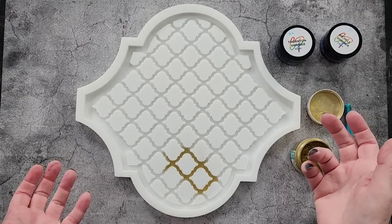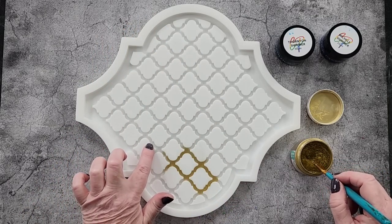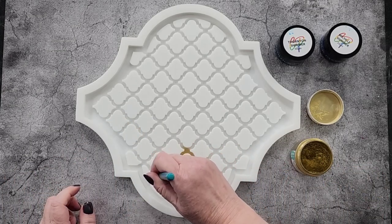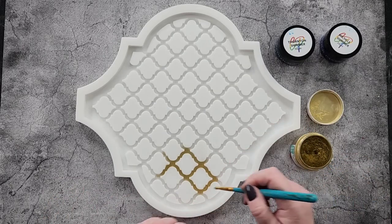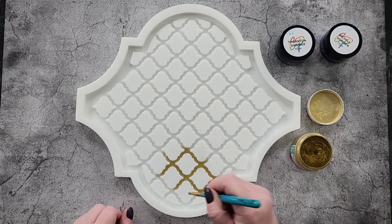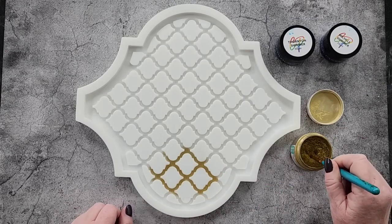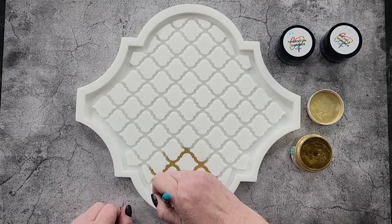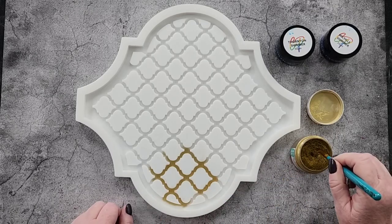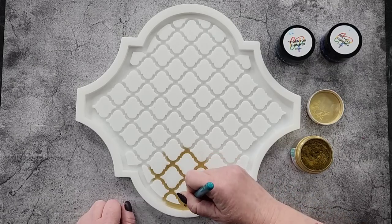If you don't want to dust it first, you could pour in a gold resin just to the level of the tops of these details — I will do that next time. For today I'm just going to dust. It would make an amazing tray, wall plaque — perfect for Moroccan-style decor — or display it on a plate stand in your living area or kitchen, or use it as a trinket dish.